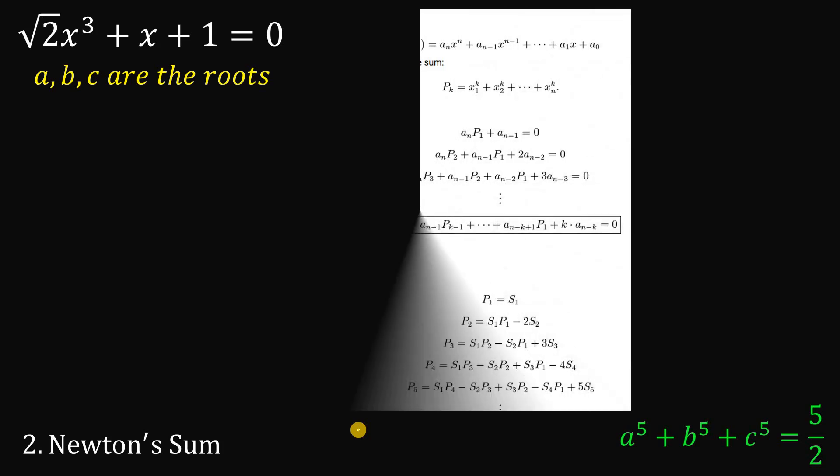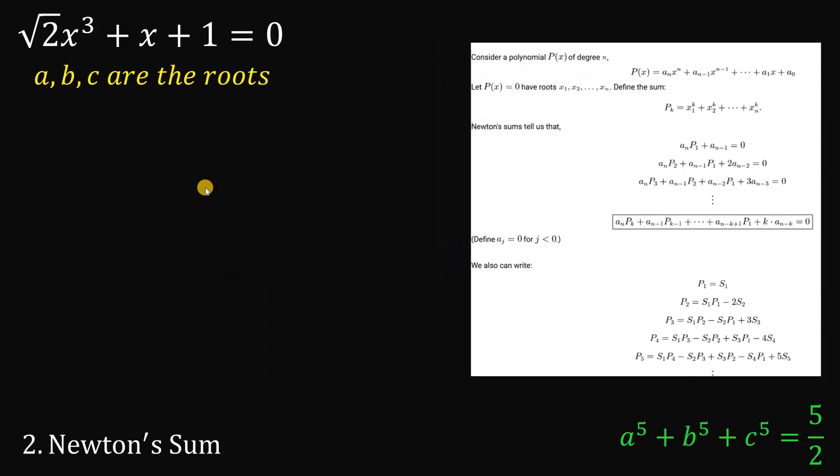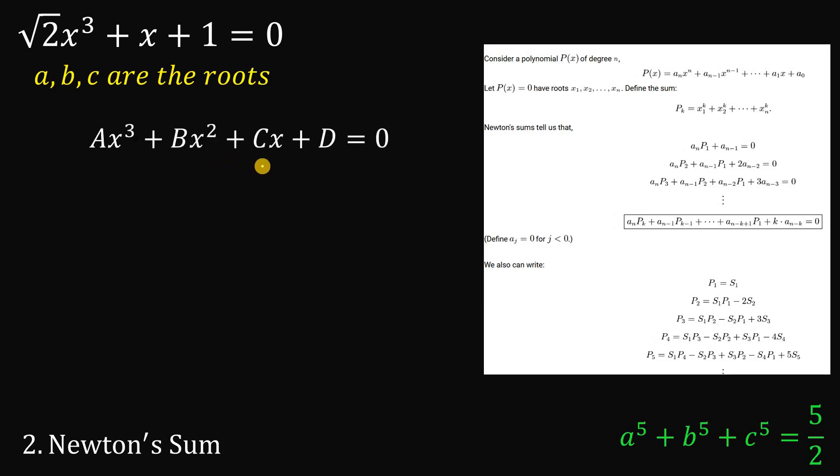Here it is. To make this simpler — I know there's a lot of notation — for example, given a cubic equation Ax³ plus Bx² plus Cx plus D equals 0, let s sub k equal A raised to k plus B raised to k plus C raised to k. So s sub 1 is A plus B plus C, and s sub 5 is A⁵ plus B⁵ plus C⁵, which is what we want. Newton's sum requires the coefficients of x cubed, x squared, x, and the constant term.